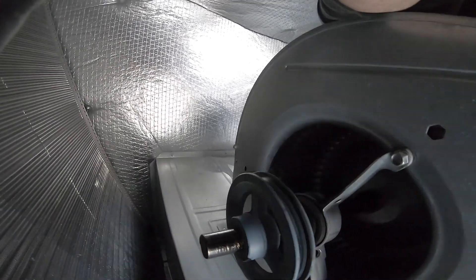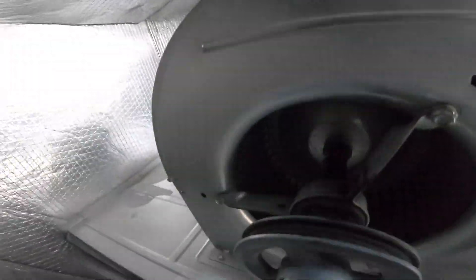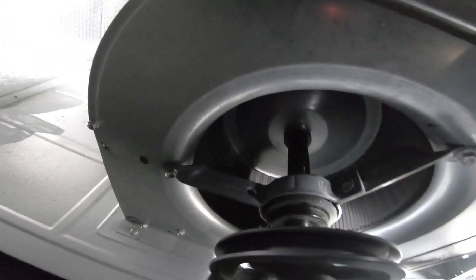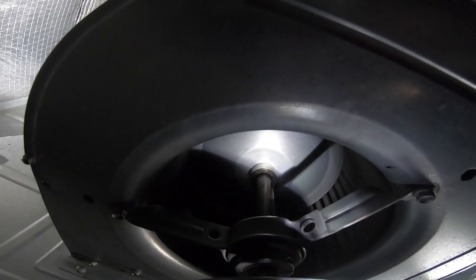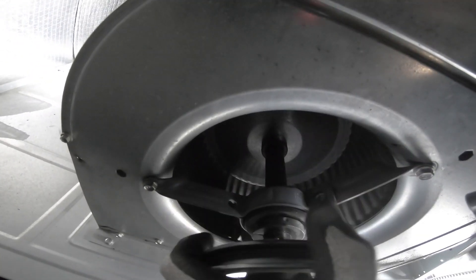What do we got here? A broken wheel or a bad bearing? What do we got here — a lot going on.